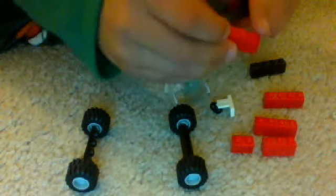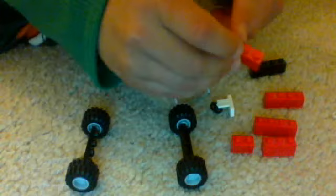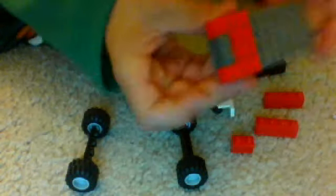And then you need these ones, like that. You need to put them right on the sides, through them, on the sides of those.